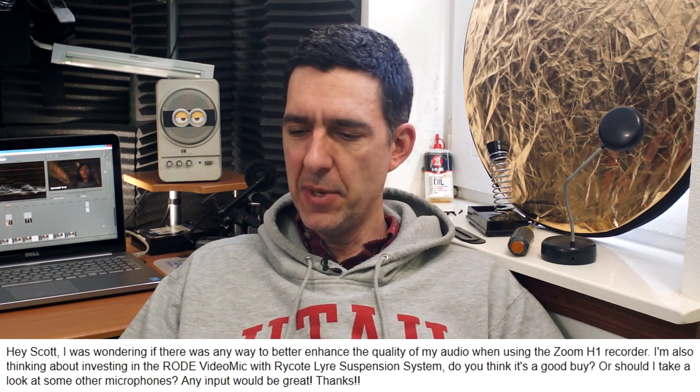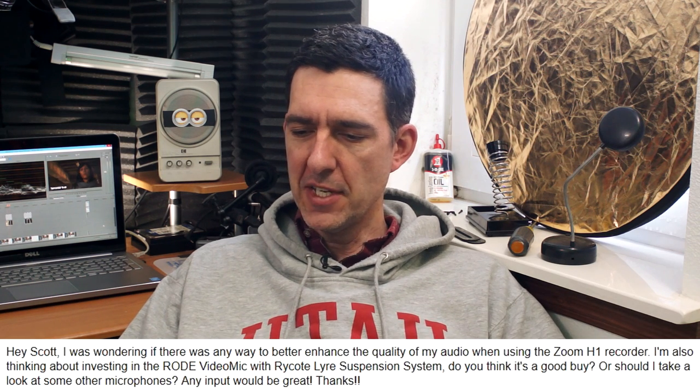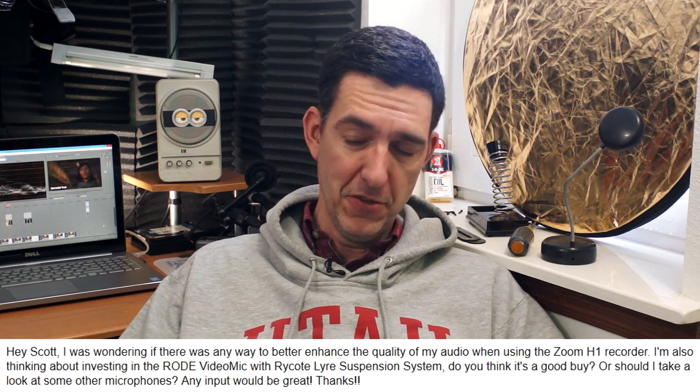Our first question comes from email and it's from Alex Reyes, who says: Hey Scott, I was wondering if there was any way to better enhance the quality of my audio when using the Zoom H1 recorder. I'm also thinking about investing in the Rode video mic with Rycote Liar suspension system. Do you think it's a good buy, or should I take a look at some other microphones?